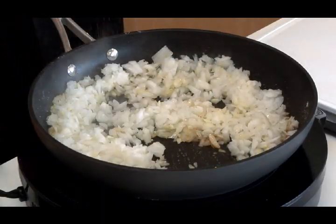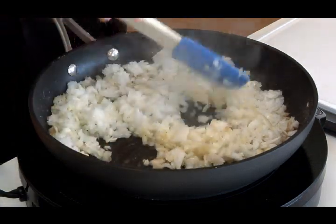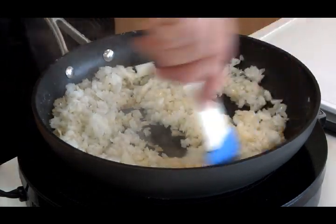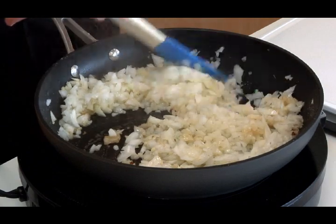When you're sautéing onions, if you salt them first it will help them give off more liquid and they'll brown faster. You don't need a lot of salt, but that really does help the browning process. And by the way, our silicone spatulas can take this heat — they're good up to 375 degrees, so I'm not going to melt this into my onions.